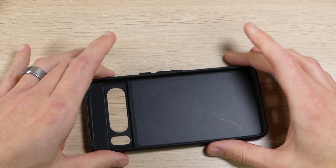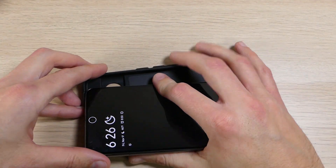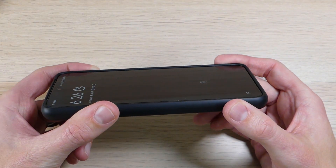So let's take a look at that. To put it on, we're going to flip it over like this, take it with your power and volume buttons, slide those in first, pop it in, pop it down around the corners, and presto — you're good to go.